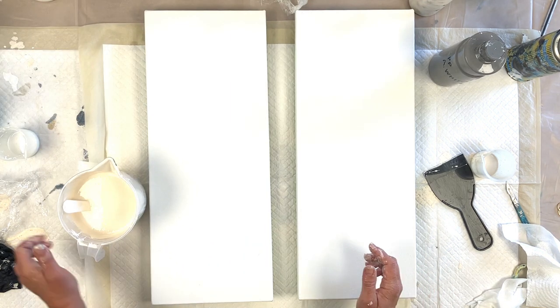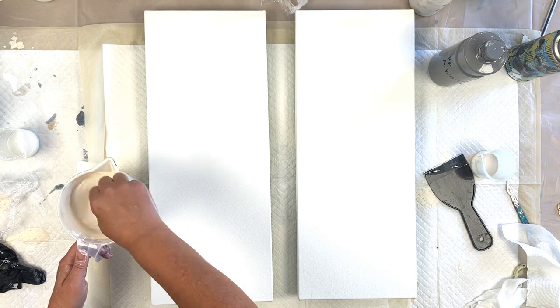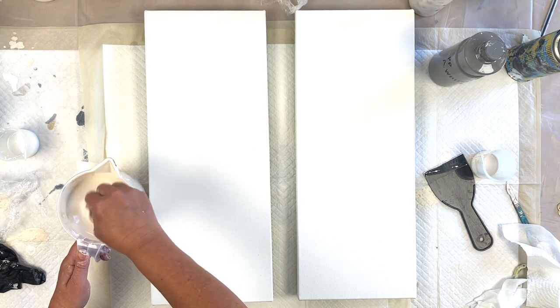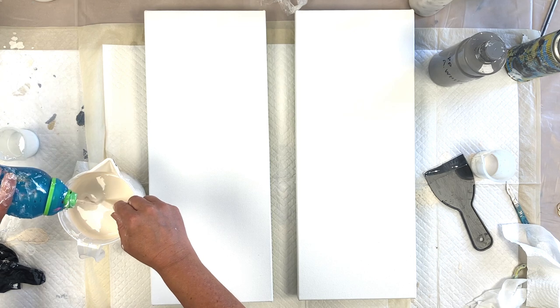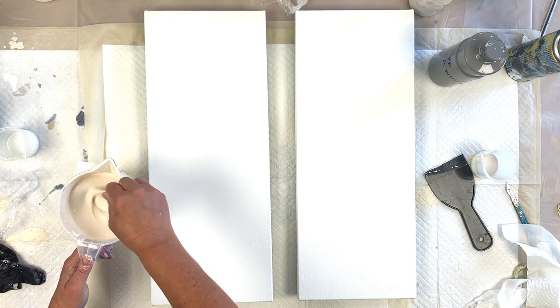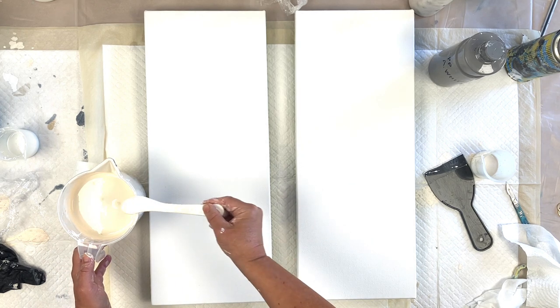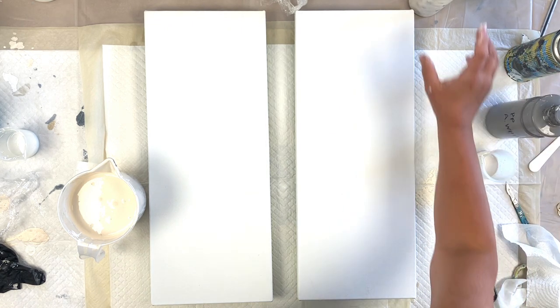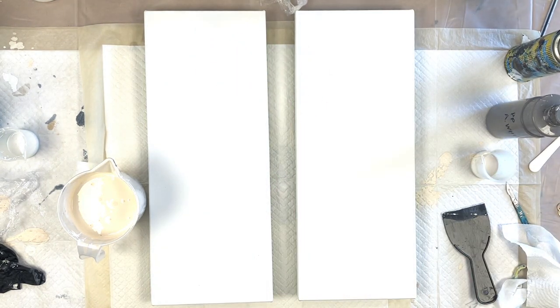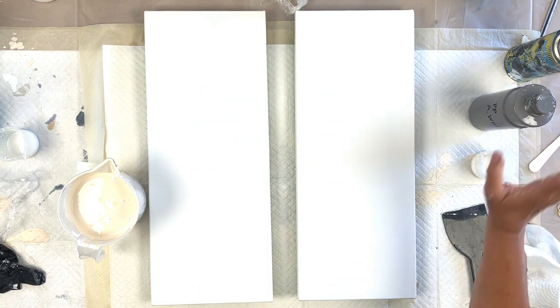I'm going to adjust the consistency of my background — it's just a little thick. I always leave my paints on the thicker side so I've always got room to manoeuvre. If you make them too thin you've got no room to manoeuvre. It's actually just such a simple concept — you can see only using two colours and my Amsterdam white, so we'll see how we go.